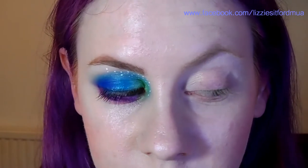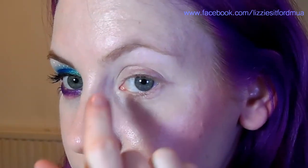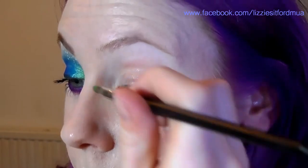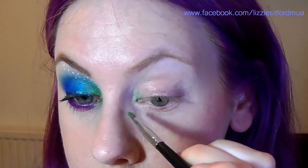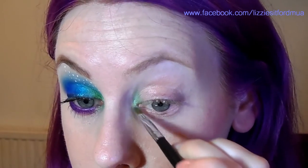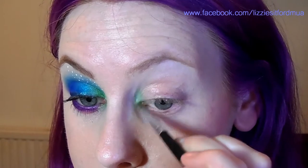So we're going to start off at the inner corner and work our way out. We're going to be using a colour called Freak from the Urban Decay Electric Palette and apply that just around the tear duct. It's a nice minty light green. Do it a little bit underneath as well and then slowly blend that up.